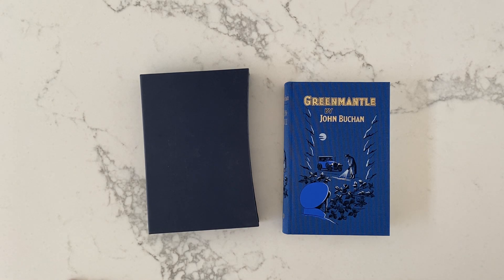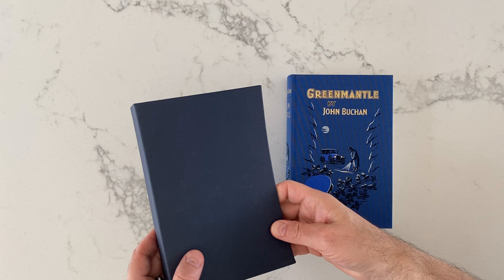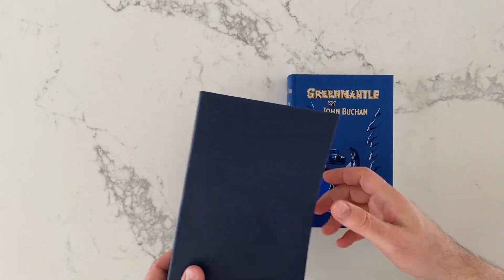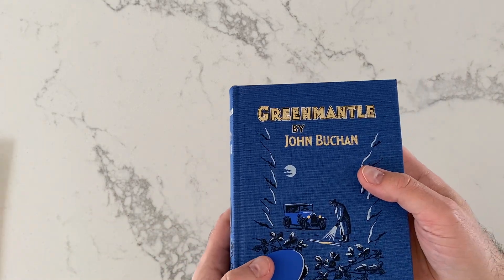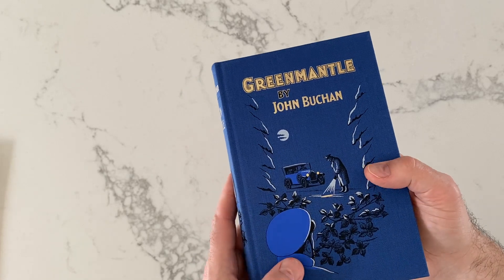Green Mantle by John Buchan — I'm not sure about the pronunciation. This is a Folio Society edition, so it comes with this slip cover, sort of a bluish thing going on there, which matches or goes with the cloth bound book itself.